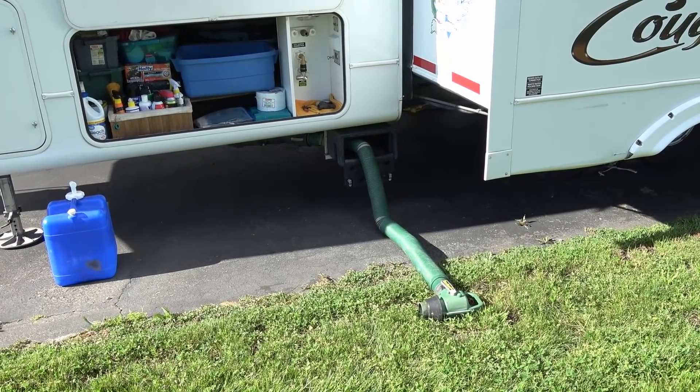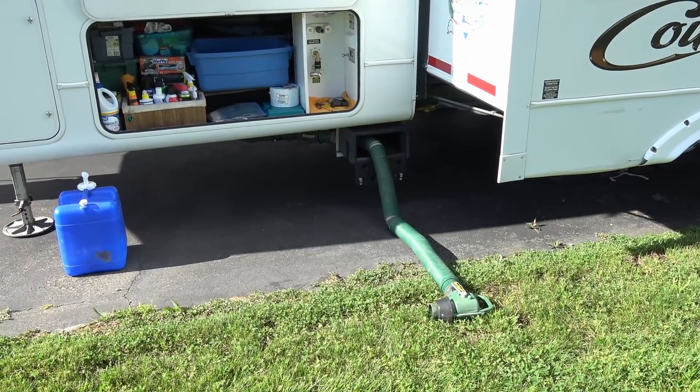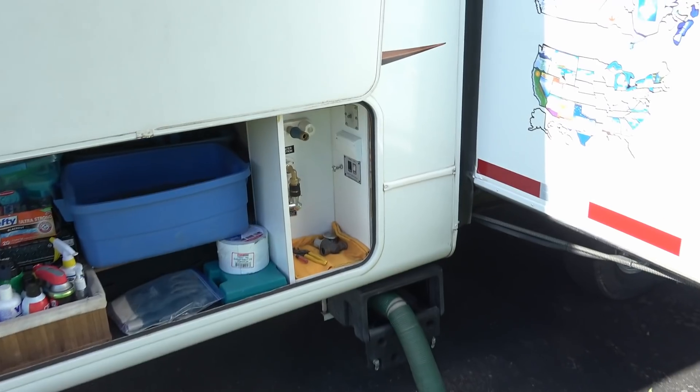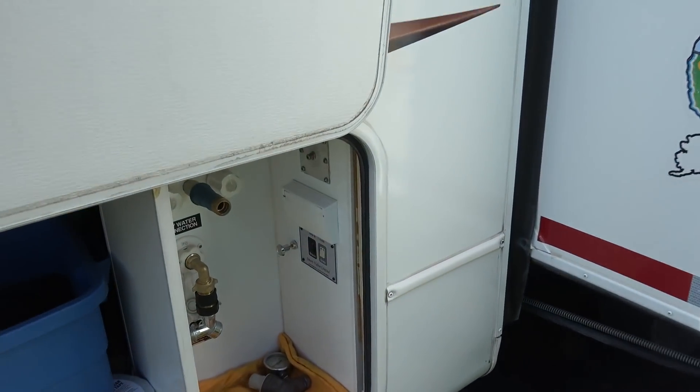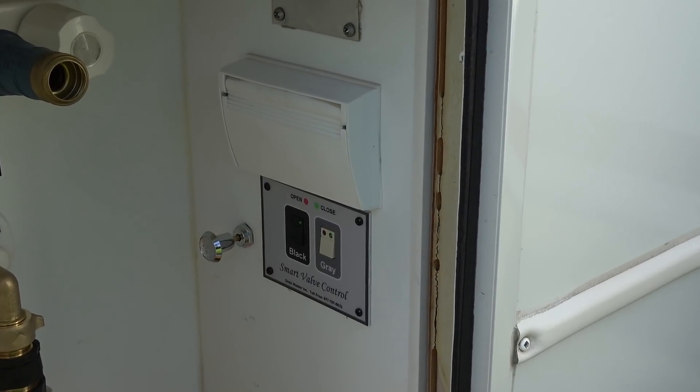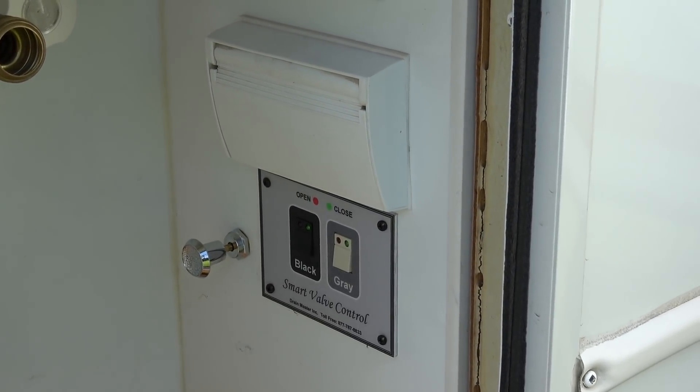We use dump stations a lot, so I really like the convenience of this setup where it's always hooked up. Let's get to the footage. Also, I have electric valves installed — I did those not too long ago and I really like those too. It makes it easy — I don't have to pull on the handles, I just push the button.